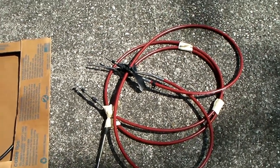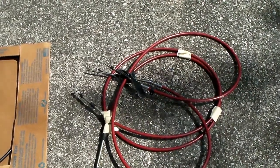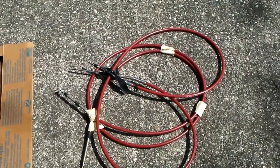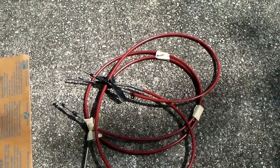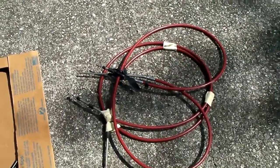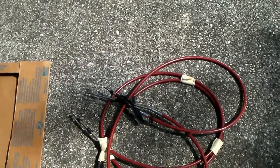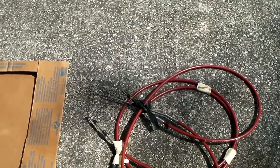Most people are aware that the Chinook uses Teleflex cables to operate the aileron controls. These red things that you see in front of you here are the original ones that come with the kit. They're made by Morse — it says Morse on the cable housing. I switched those because I didn't like the feel of them. They always had a little bit of play in them. The cable housing is pretty loose to the cable inside and you can feel that play in the control stick.